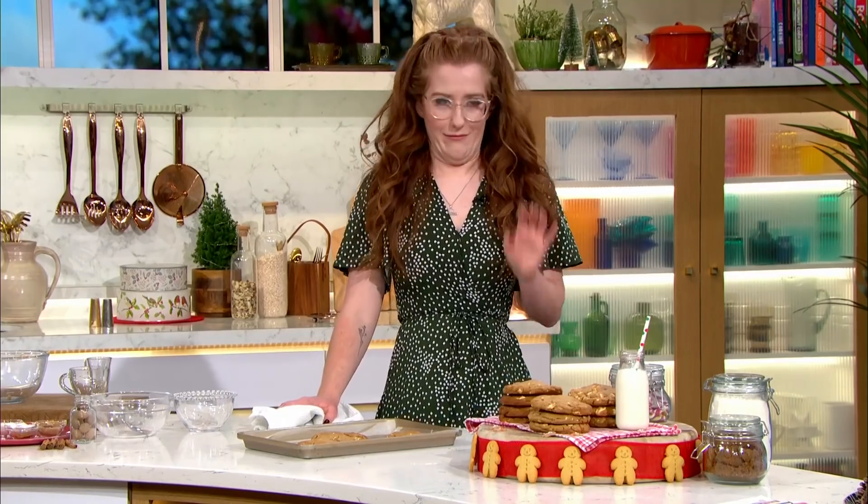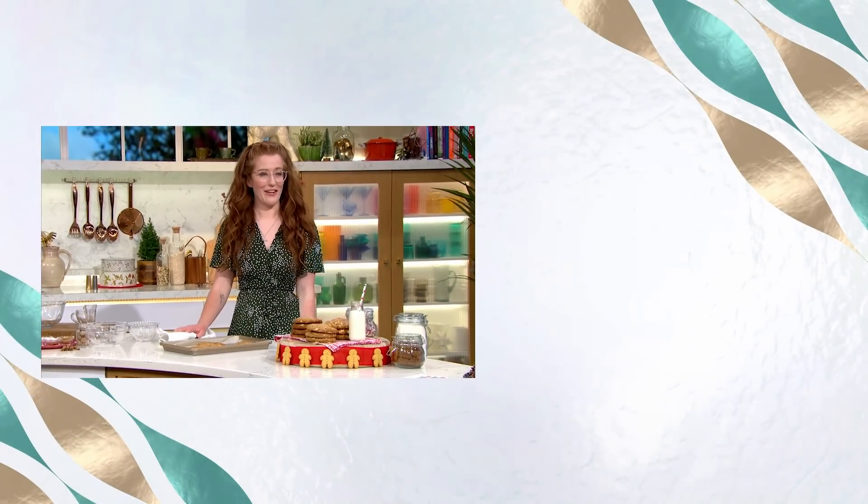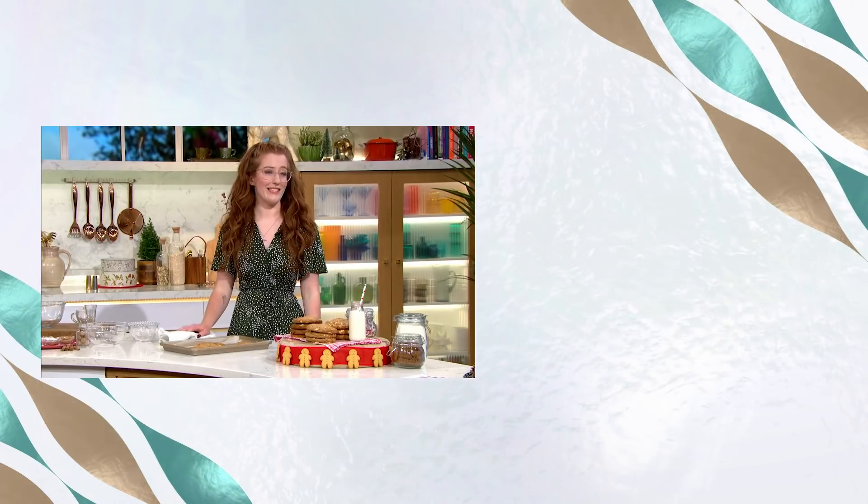And your website, janespatisserie.com, has really become a go-to online destination for baking. It's been insane over the past year with everything that's gone on. Everyone loves the simple, easy recipes. For details of today's recipe and more delicious ideas from our chefs, download the free This Morning app.